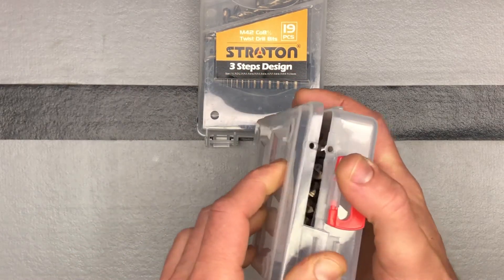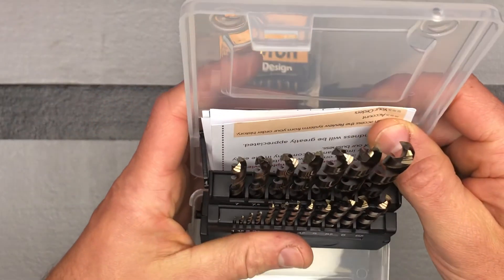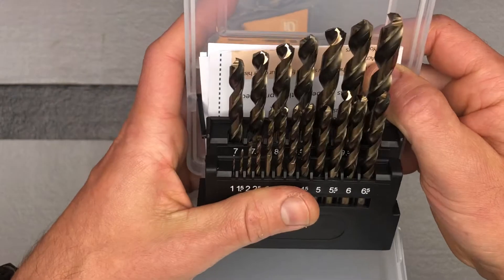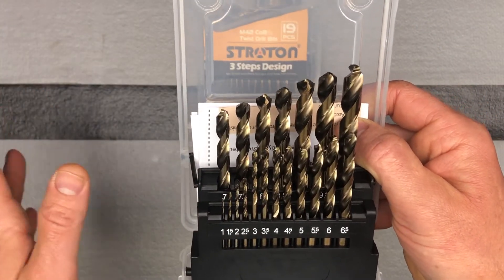So I got these and they worked great. We can look at them right now — this is a brand new set that I haven't used yet. This shows you what they look like and shows you the tips. These cut through metal very fast and they work very well.